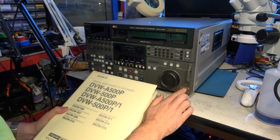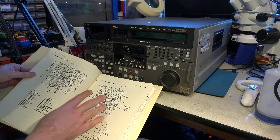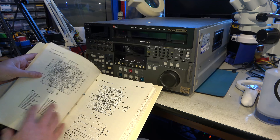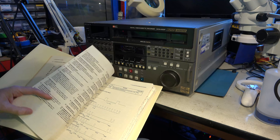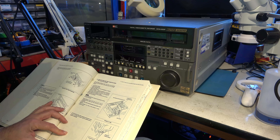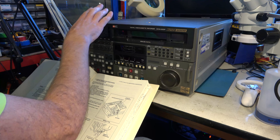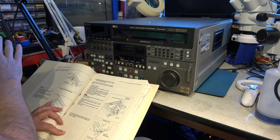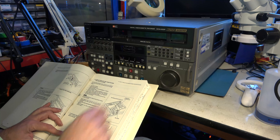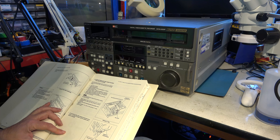It might be an original owner of the machine at some point. The service manual tells us a great deal of what we'd ever need to know about this. There are a few little things I particularly wanted to show you. Like how to get a cassette out when it's stuck. This is something I thought was always very good on Sony equipment — if your tape's stuck in there and you need to get it out, it's easy to work on Sony machines, whereas Panasonic professional video recorders tend to be much harder to access.